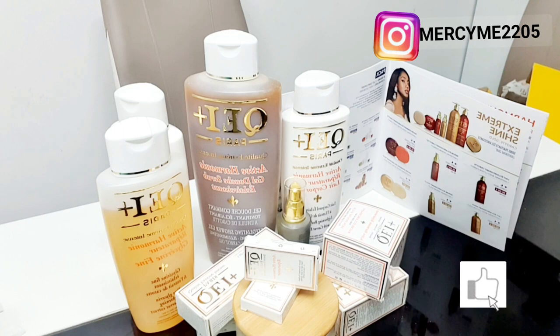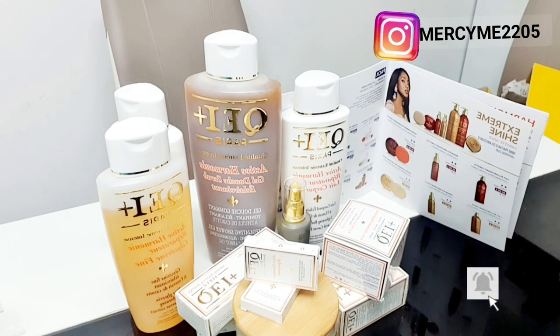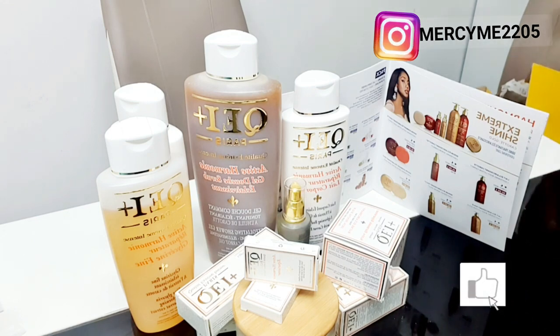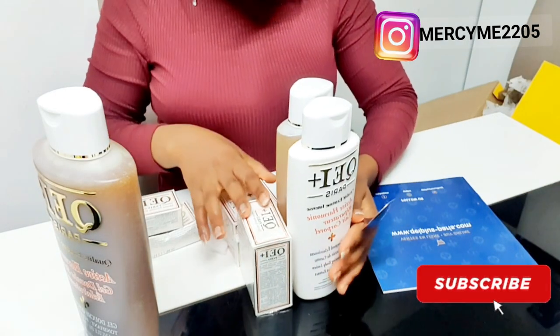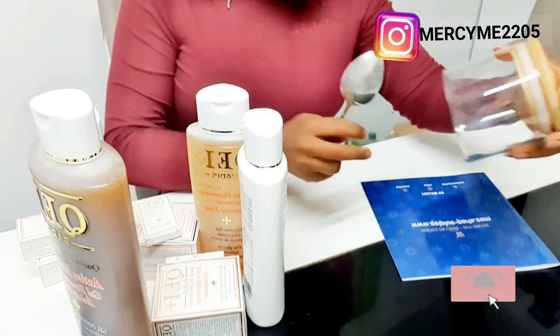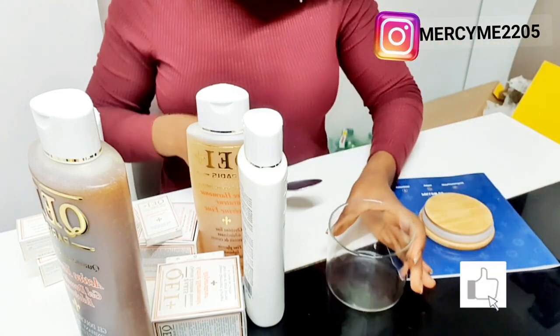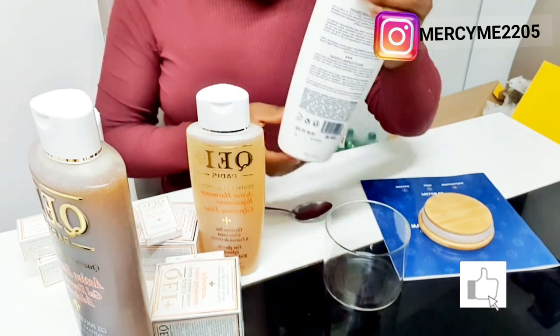In my last video I told you guys that I stopped using this QEI product because it gave me nail discoloration. People have been giving me tips on how to use it — they said that after I'm done using this product I should wash my hands so that the product will not penetrate into my fingernails, which I'm definitely going to try one more time.